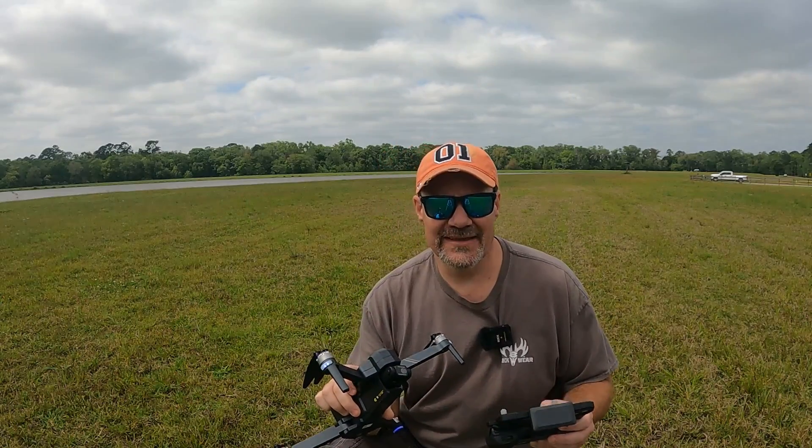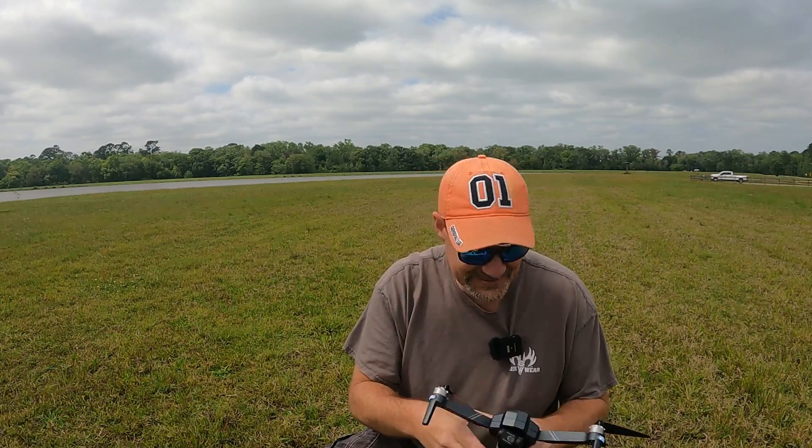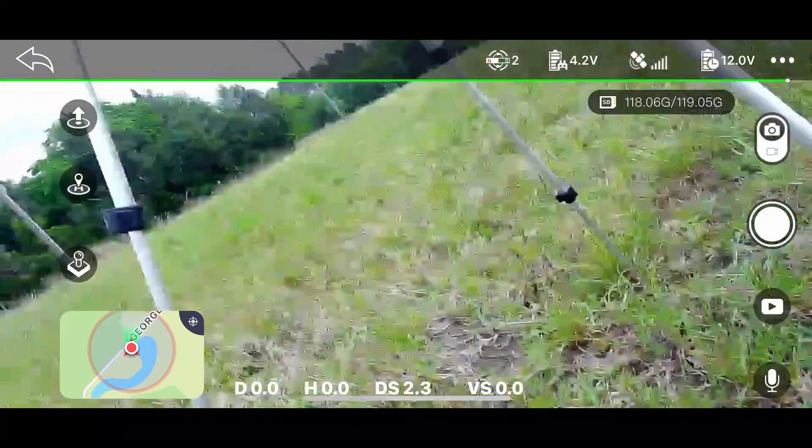Remember the old Atari games? You had to blow them. Let me see if it'll pick it up now. Oh, there we go — it worked! The old Atari trick worked, guys.